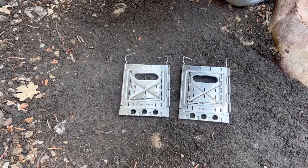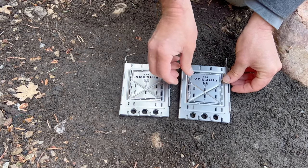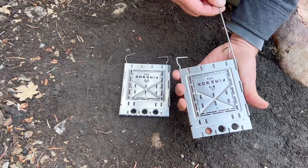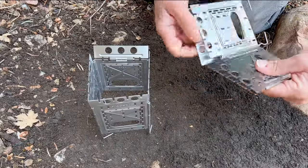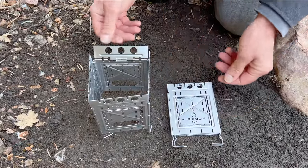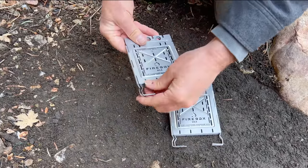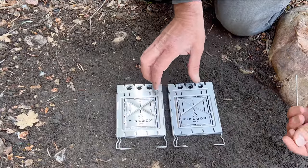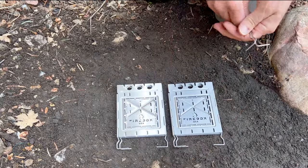Put the number one panel back on and put your legs back in. Now let's go from two separate stoves to a single eight-panel stove. Remove the hinge pin from the right-hand side of panel number one on both stoves.